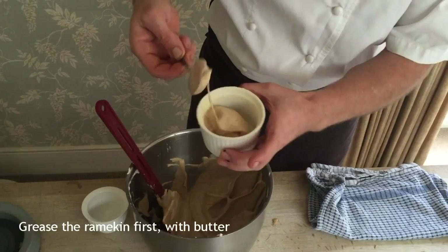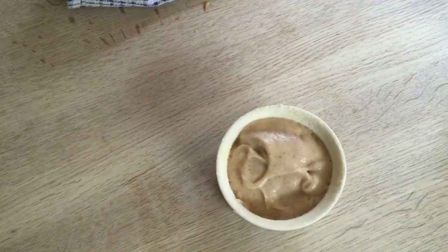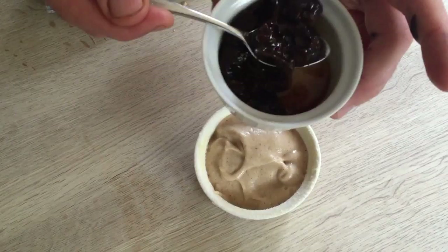A great trick is to make sure there isn't any air bubble at the bottom — you need to beat it a bit. This is just some prunes marinated in syrup and Armagnac, and you put them right in the middle.